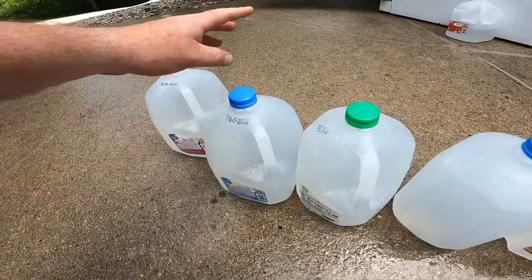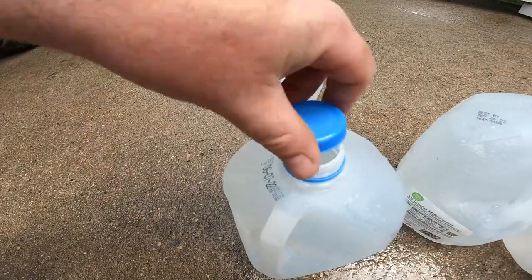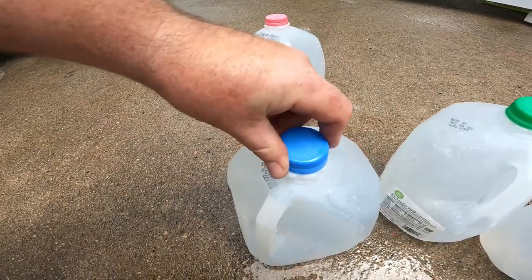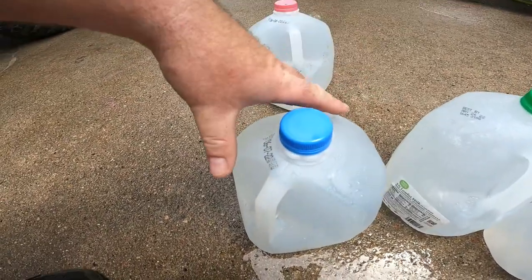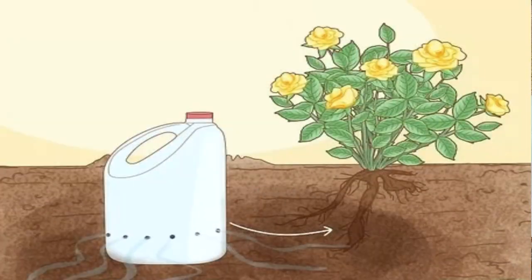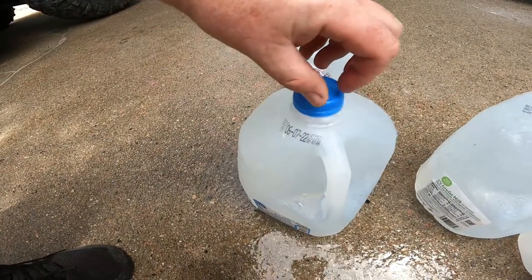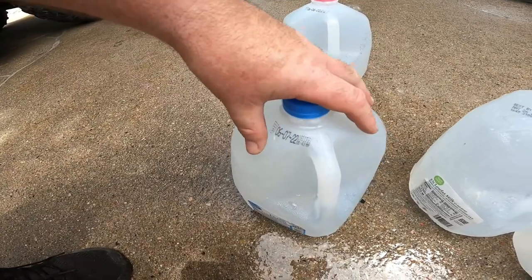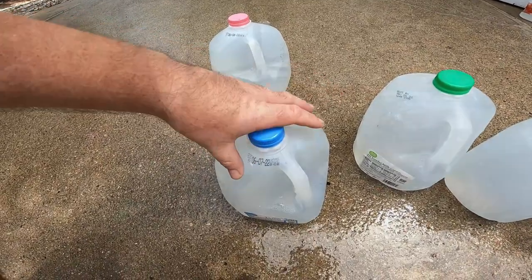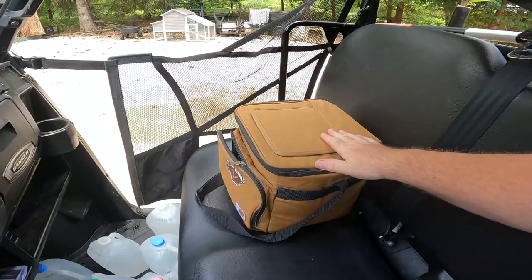You'll want to fill these up to the very top, and the lids must be on tight. You can adjust the flow by loosening the lid, because when you cut a hole in the bottom and it starts dripping, it creates a vacuum at the top — that vacuum is what controls your drip rate and keeps water from just pouring out.